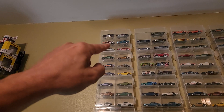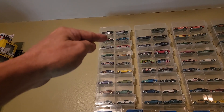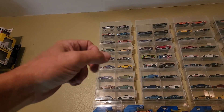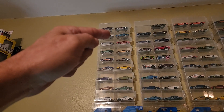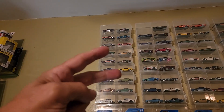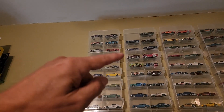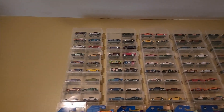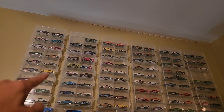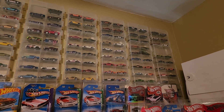Each race you get right is one point, so if you picked all three winners correctly that's three points. The overall winner you're guessing on is worth two points, so theoretically you could walk away with five points.